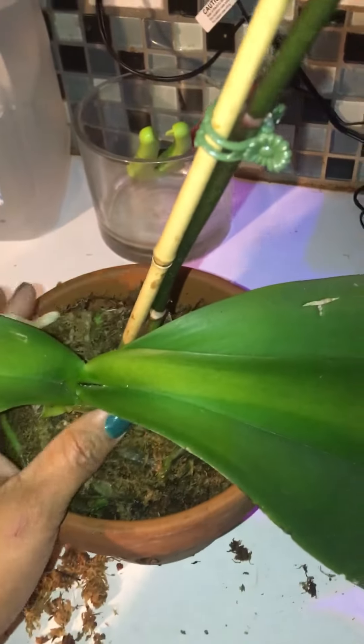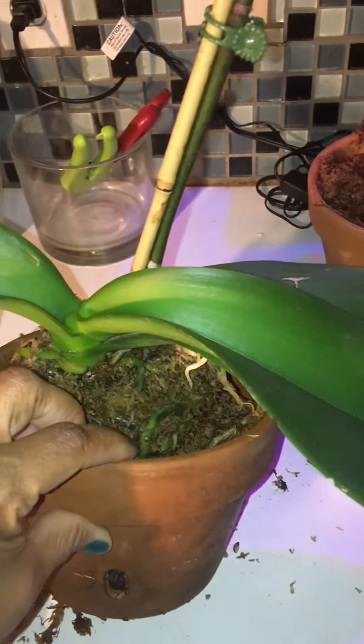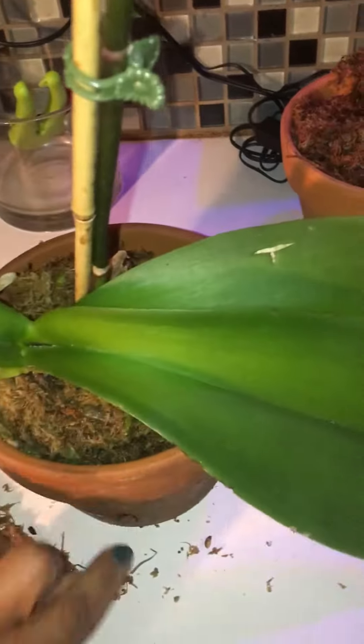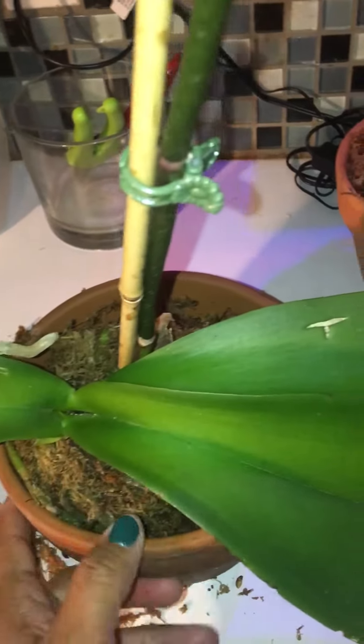Zone 8b, north Louisiana. I repotted this maybe as soon as I got it, so probably about a month ago — yes, it's been a month. It's in one of these orchid pots — see the drain hole down there.